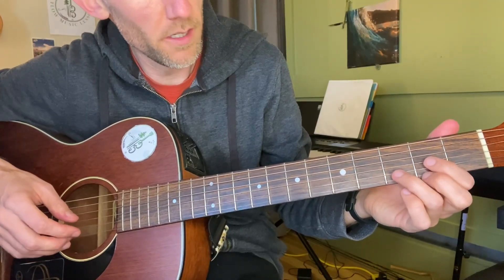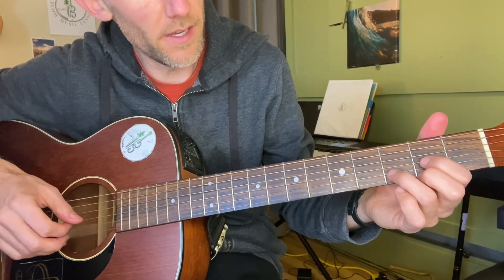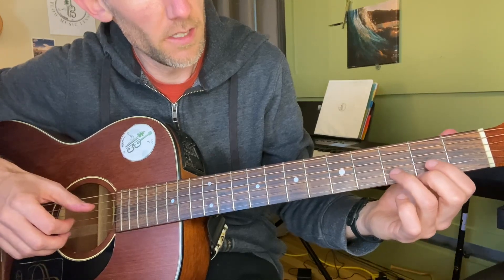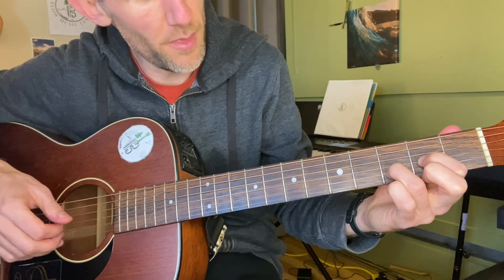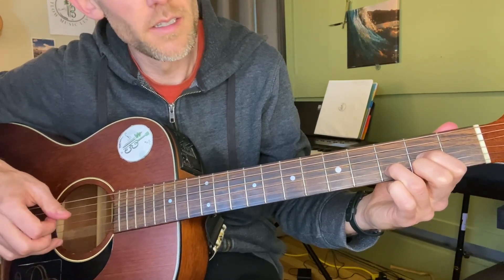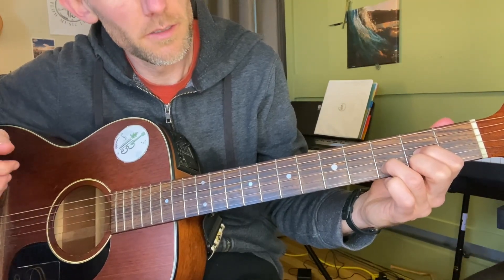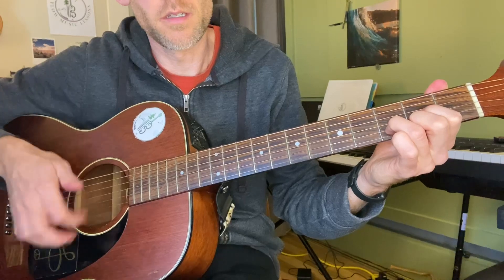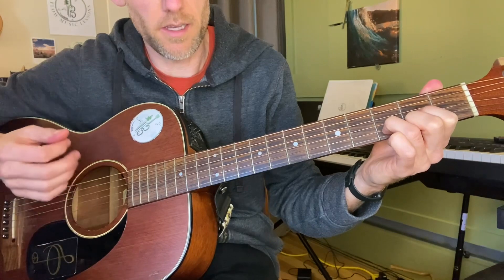In this video I'm going to show you how to make some beautiful music while playing with the D chord. We're gonna start with the D chord — most of you know that it starts with the open D string, then the second fret on the G string, then third fret on the second string, and then the second fret on the first string. I'm strumming down with my index finger.